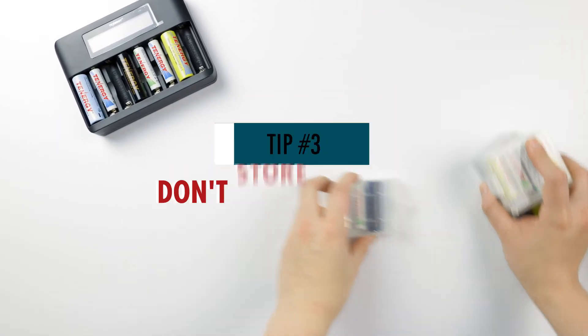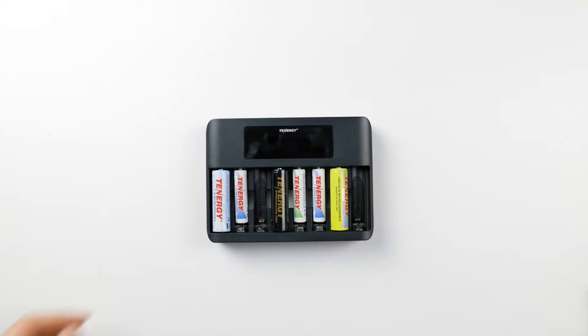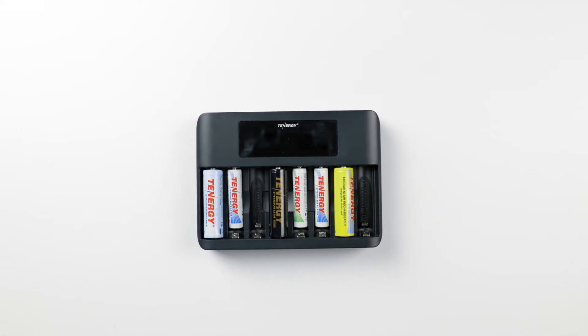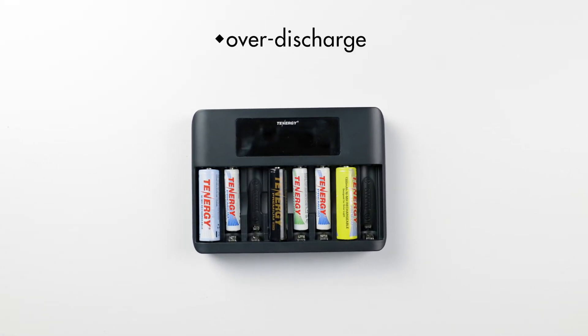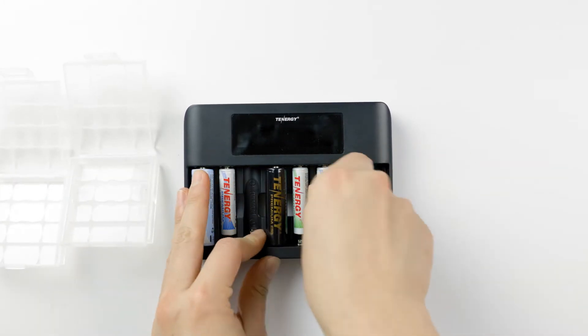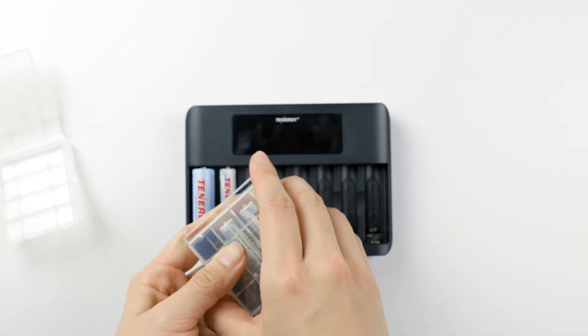The next tip is to avoid storing batteries in a charger or device. Some chargers and devices might draw power from the batteries even when they are unplugged or turned off. This will eventually cause batteries to get over discharged and damaged. In addition, the main idea when storing batteries is to not let the terminals come into contact with anything. So it's better to remove them from the charger or devices when storing them.